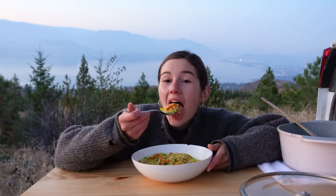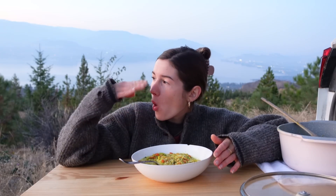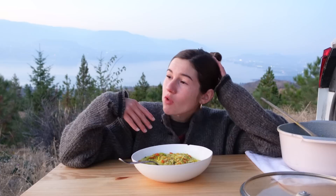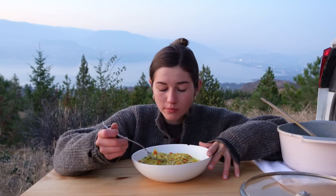Bon appétit, my friends. The color is so beautiful. It's so good.